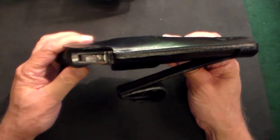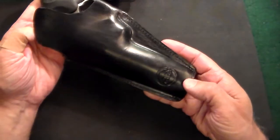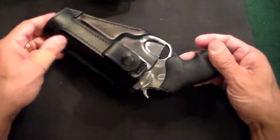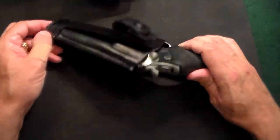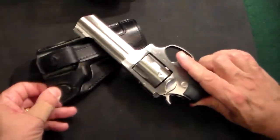Nice, thick, gorgeous leather and a well-made product with old world European craftsmanship. So if you're looking to try something new and you're tired of Kydex and you want to go back to beautiful leather, I'd say try Kraft Holsters.